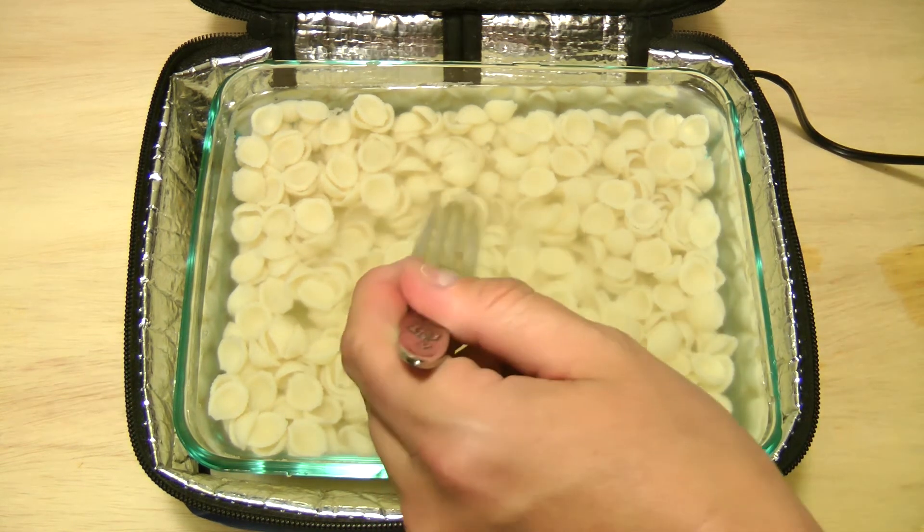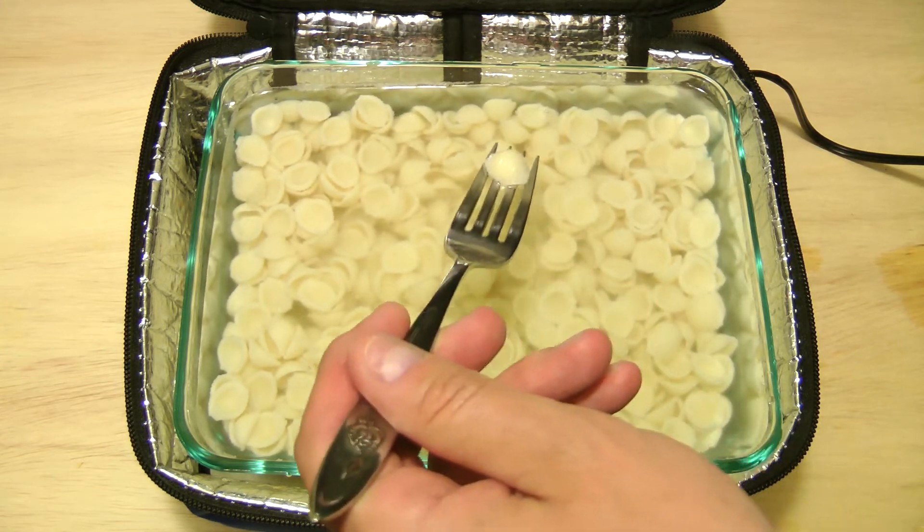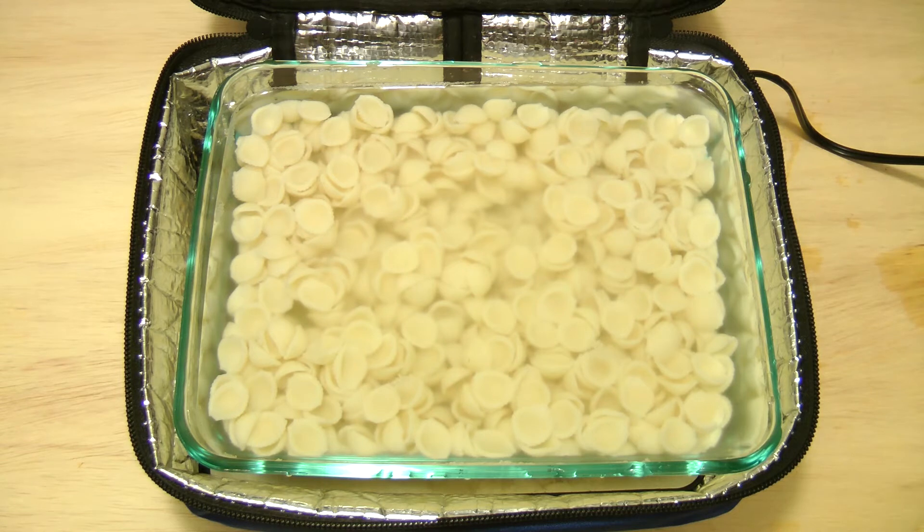Let's try one of these. Totally worked. All right, let me go drain this and I'll be back.